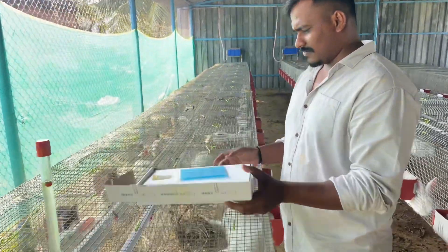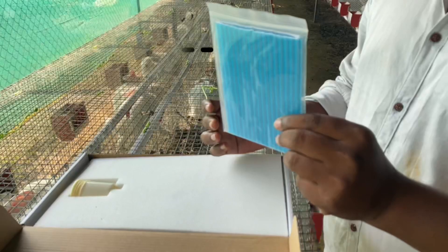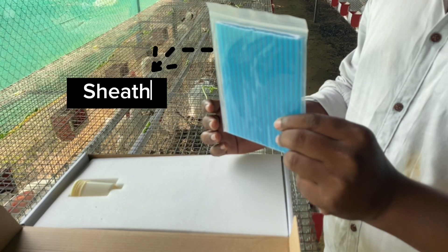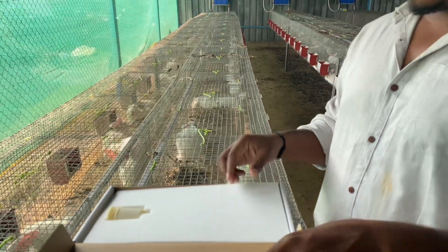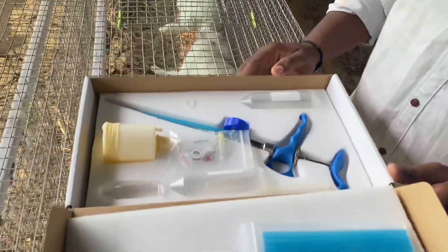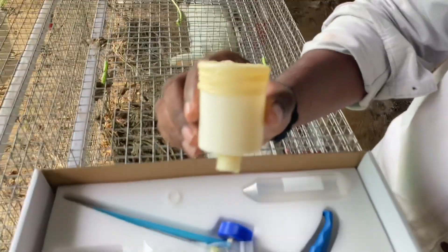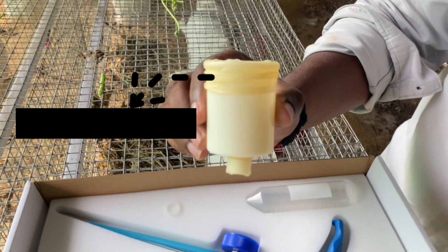Let's unbox the AI kit. By opening the box we have a sheath and an artificial vagina.